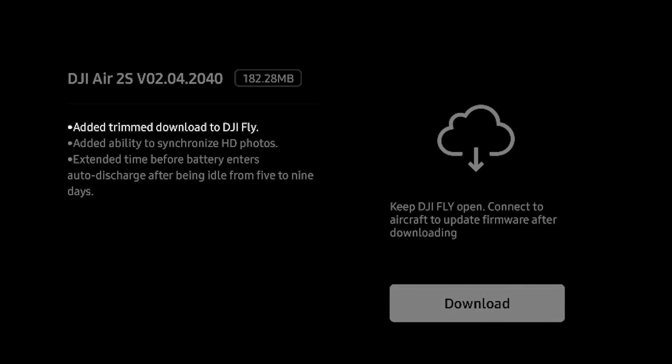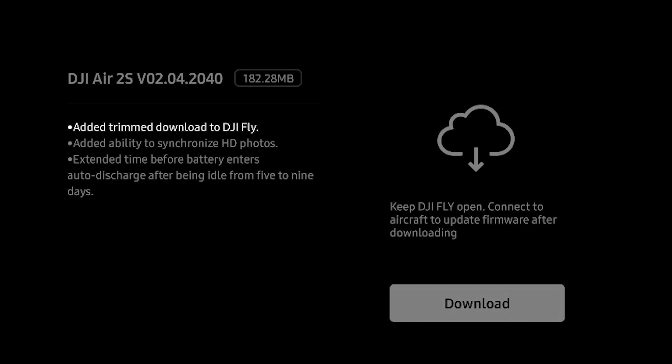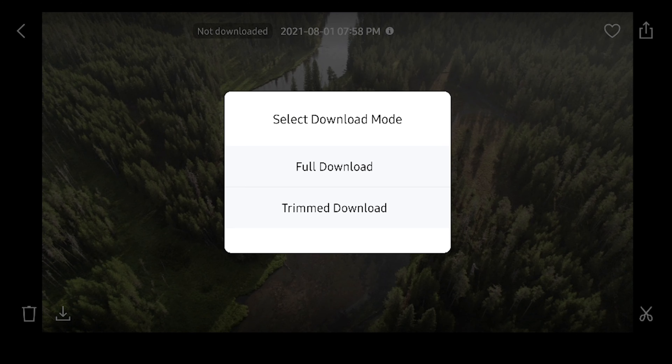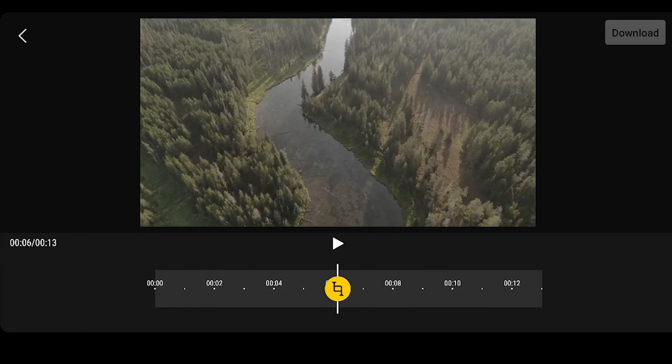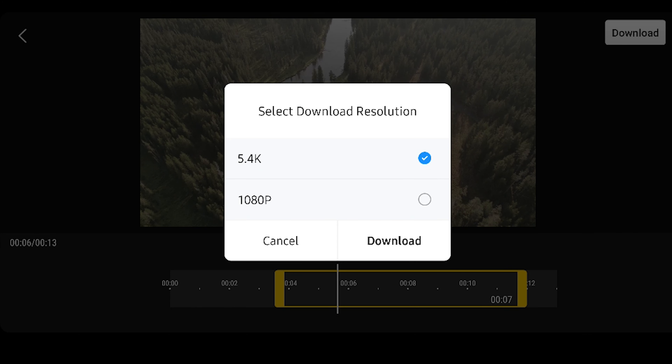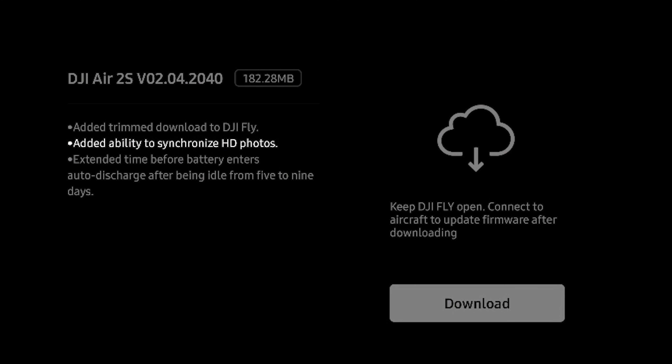First and foremost, we're seeing something that we saw on the Mini 2 — they've added a trim download to the DJI Fly app for the Air 2S. This allows you to choose to trim a piece of footage if you want to download it directly from the drone. You no longer have to download the full clip. You can go in, choose a trim download, choose the section you want, and send that over to your phone. This is great if you're trying to access footage very quickly.